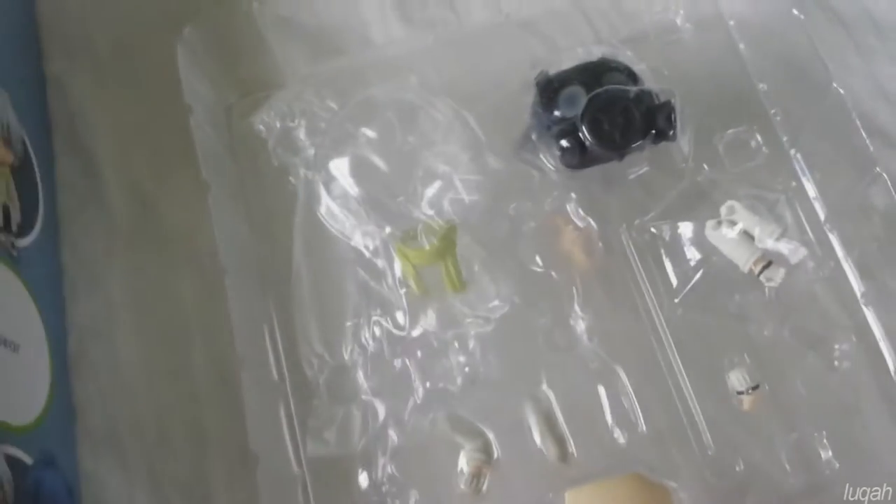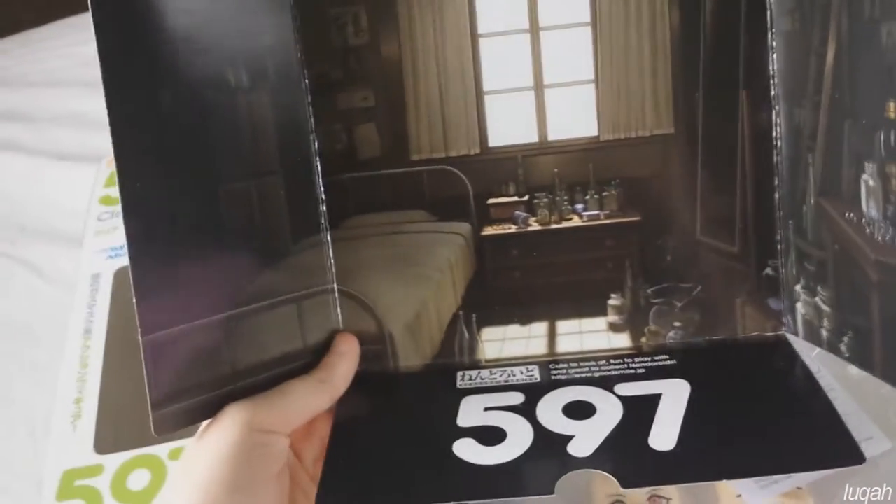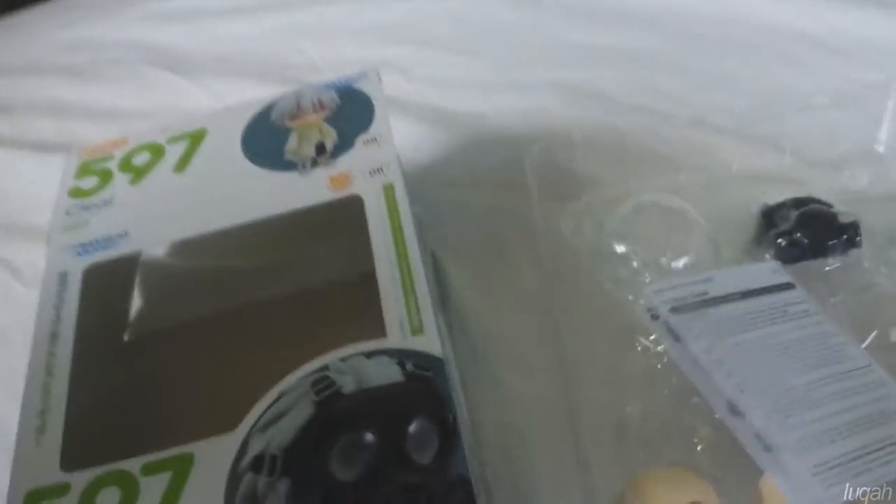So that is the exterior. Moving on to the inside of the box, you have your blister pack which has all of the accessories and the Nendroid. This is the background of the Nendroid box and it has an image of Clear's bedroom, which is very nice, and then number 597 just slides out of the back.